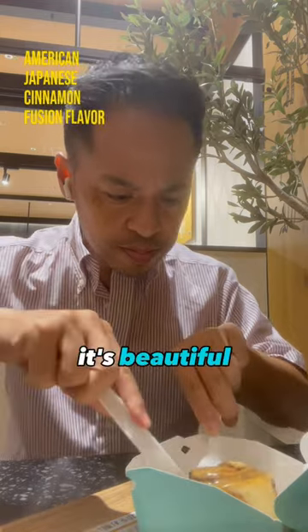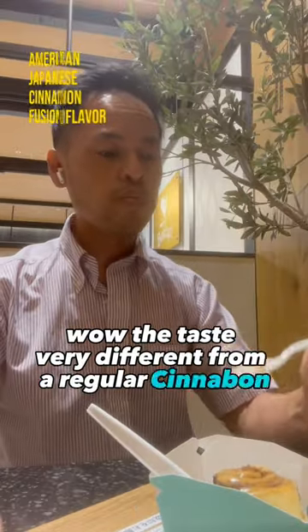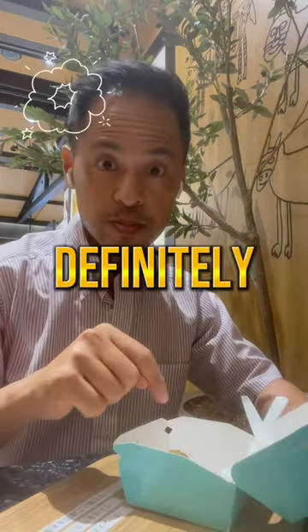Wow, take a look at that — it's beautiful. But now I must taste it. Wow, the taste is very different from a regular Cinnabon, but still very, very sweet. It has a nice flavor of black honey and you can taste the hint of that roasted soybean too. Definitely recommend!